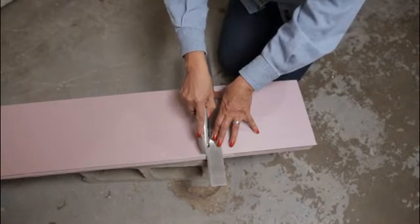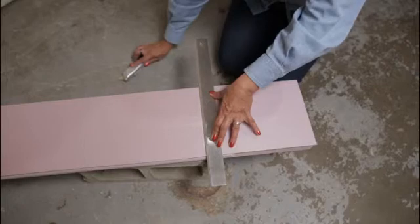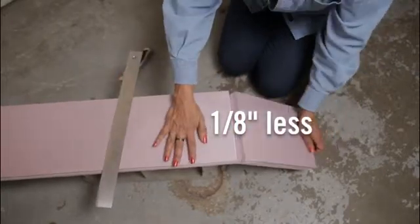The second step is to cut the rigid foam. Use your heavy-duty box cutter and straight edge to cut the foam. Make sure you cut them an eighth of an inch less than your measurements.